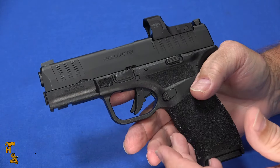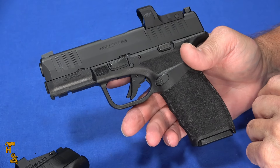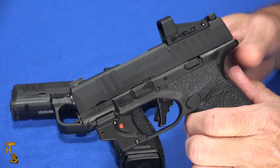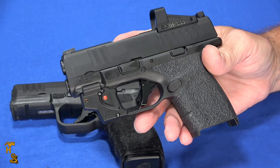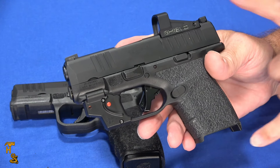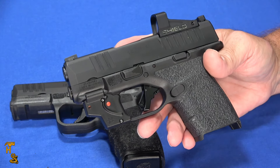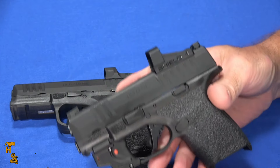Part of that comes down to the Hellcat having been around longer, giving it time to develop larger magazines. But even from day one when the Hellcat was first released, its flush mag was 11 rounds — that was during the early days of the micro-compacts when everybody was fighting over that extra round, wanting the smallest possible gun with the most capacity. 10, 11, 12 was kind of the fighting point going on at that time.